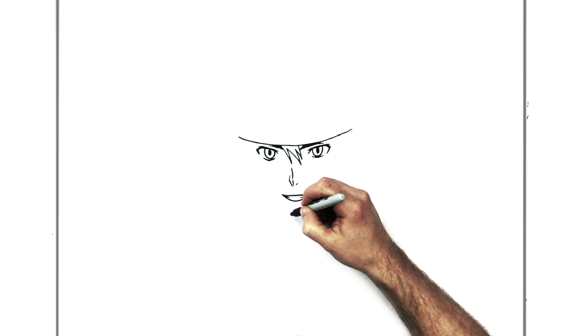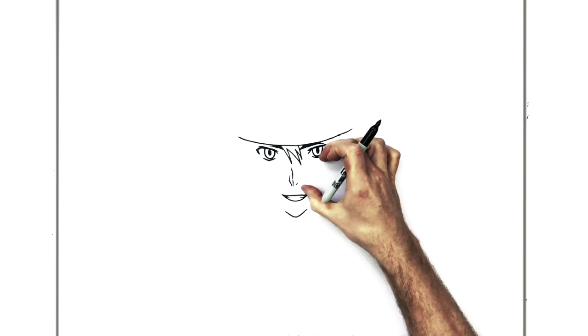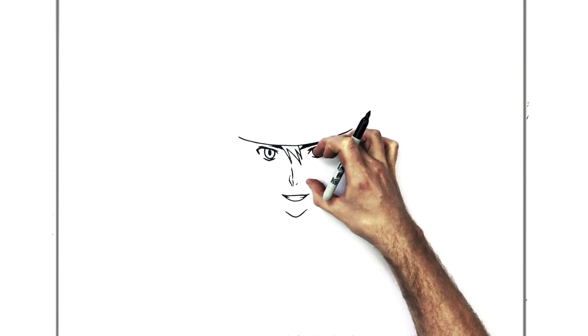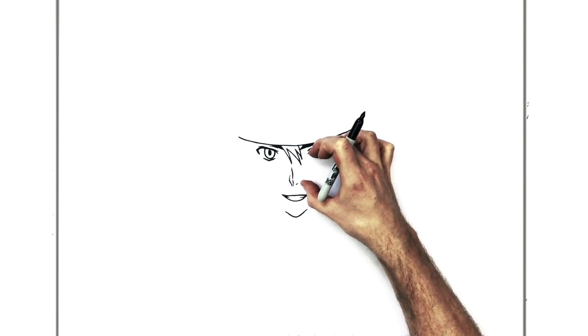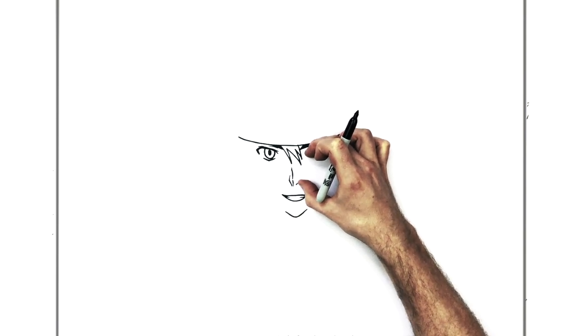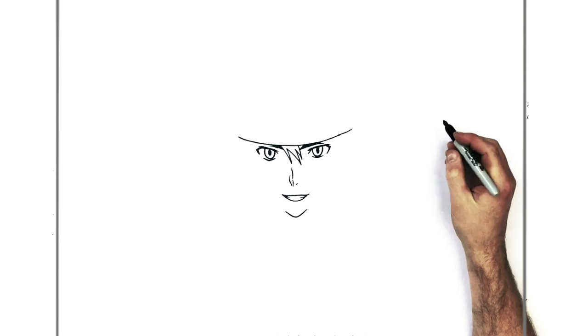His chin is quite pointy — comes down and up. Check proportions: eyes to nose is about the same as nose to chin. So from the middle of his eye to his nose is about the same as nose to chin. And nose to bottom lip is about the same as bottom lip to chin. Those are the approximate proportions for the human face.